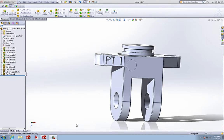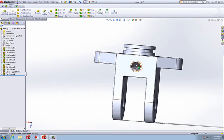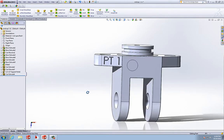Here's the part we're going to make. We're going to make another end cap, we'll have a threaded hole, put some text on it, and this is what it's going to look like when we're finished.